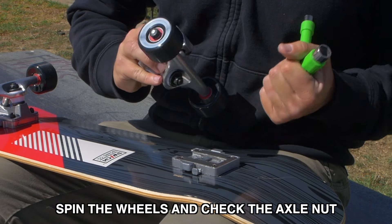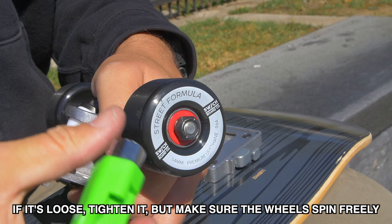Next, spin the wheels and check the axle nut. If it's loose, tighten it, but make sure the wheels spin freely.